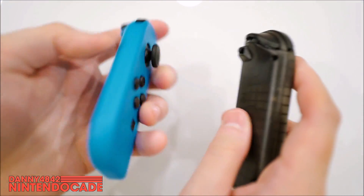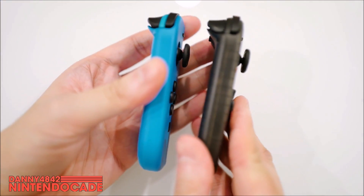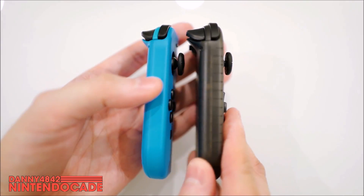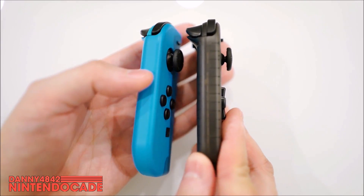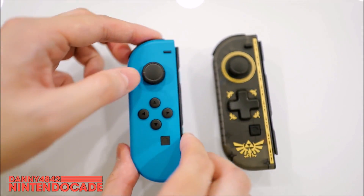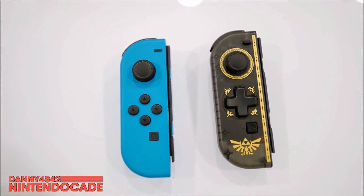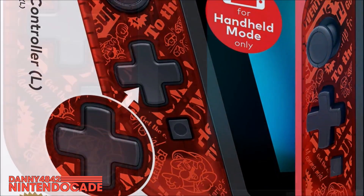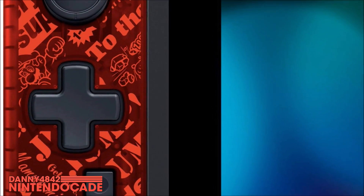Really nice on that. On the side, nothing too special but it does have the exact same shape as the regular Joy-Con. I also want to mention that HORI is releasing a Super Mario theme of this controller, so although this is the Legend of Zelda Breath of the Wild theme, there's an option for Mario fans as well.